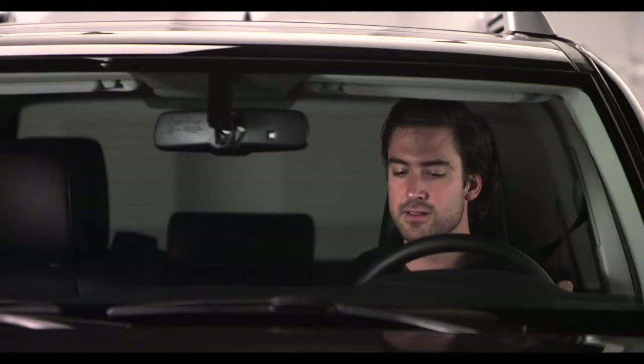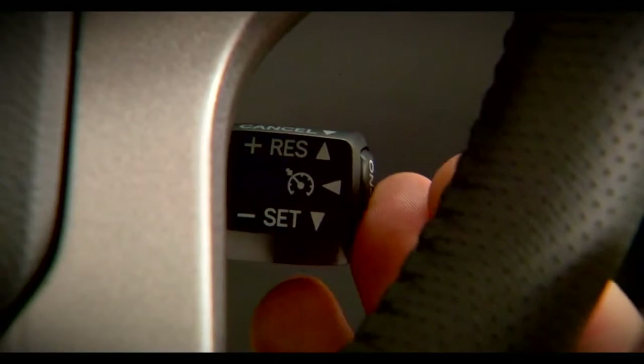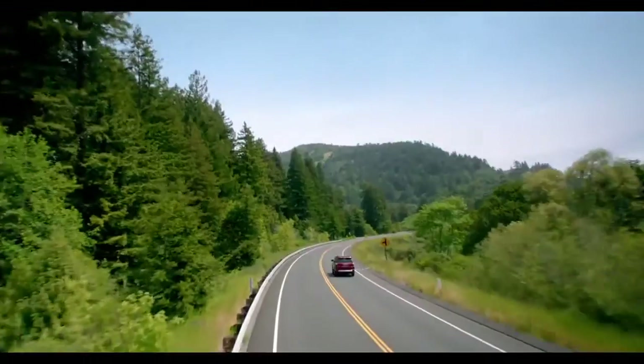If you want to cancel Cruise Control, pull the stalk towards you, or tap on the brakes, or turn the system off with the on-off button. Happy Cruising!